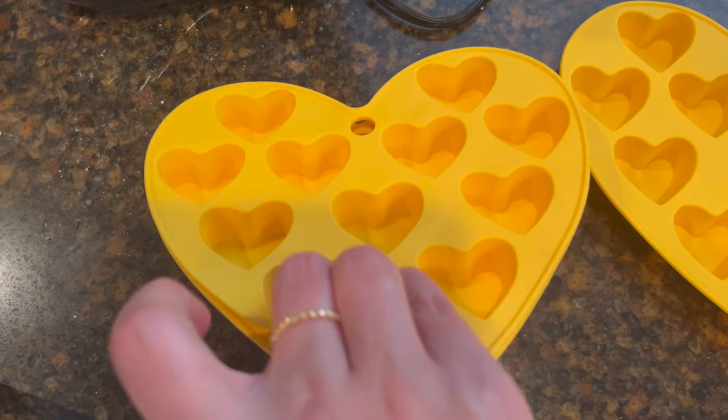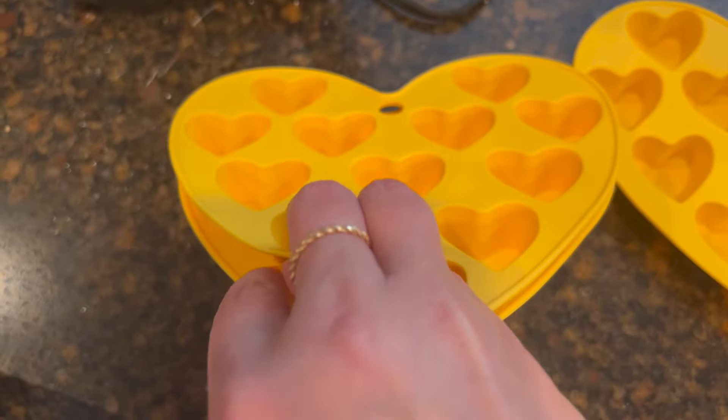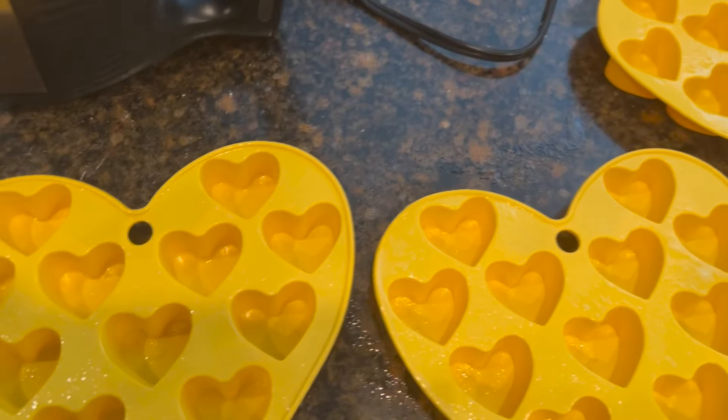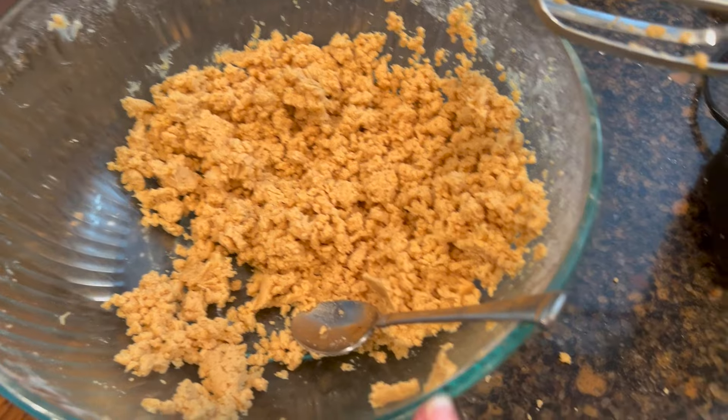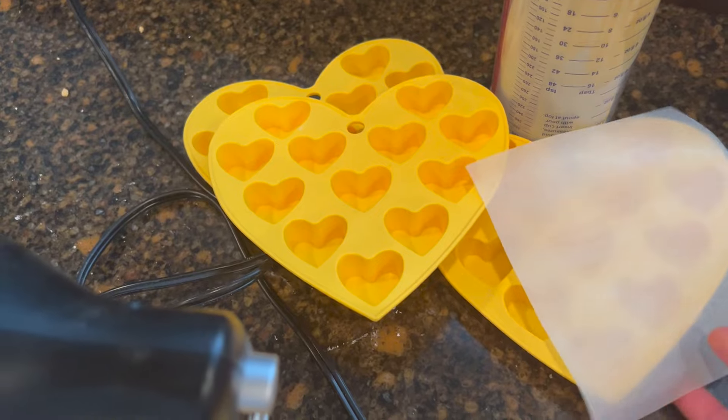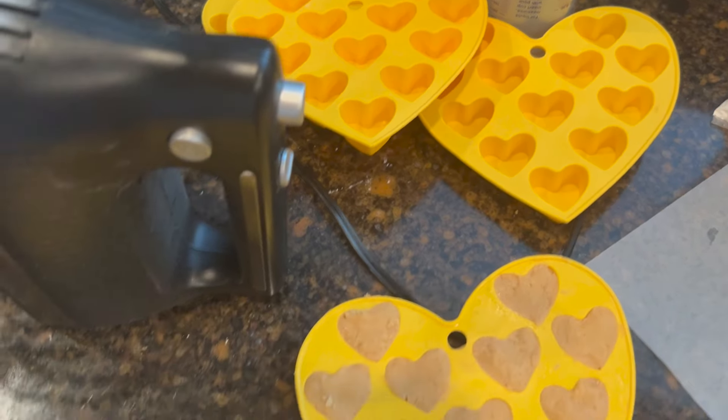These are ice cube molds I got on clearance for about 10 cents a piece after Valentine's Day two years ago. We want them to come out easily, so I'm going to use coconut oil spray and just fill the trays. We still have half of the mixture left after doing three trays — there are 12 in each, so this is 36, and we'll end up with 72.